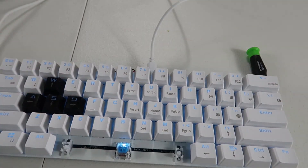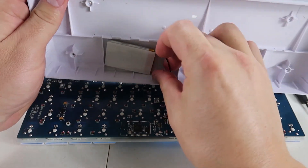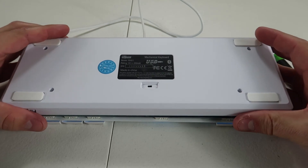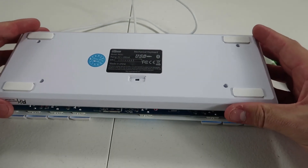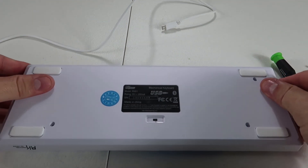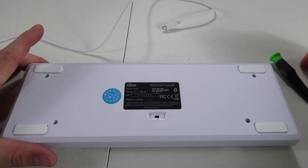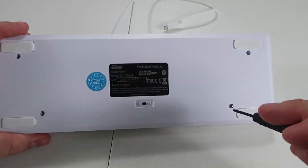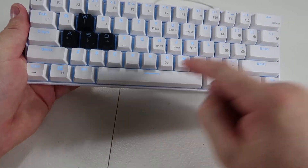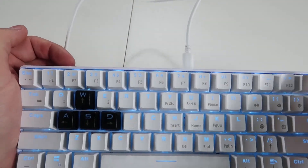Now let's put it back together. The battery fits right into the bottom section — stick that back in. Place the case right back down. The spacebar goes right back on. There you go — everything looks good. Let's plug it in to verify, and there you go — no more red light while charging.